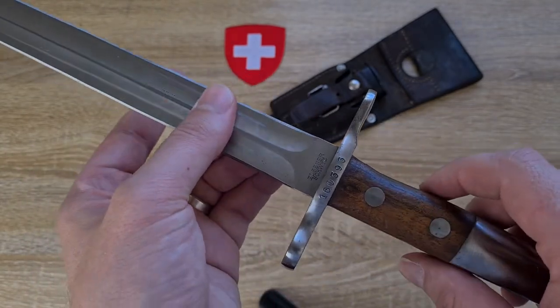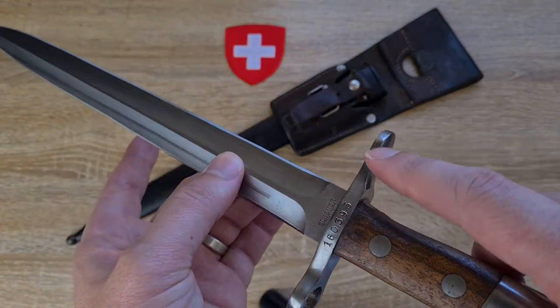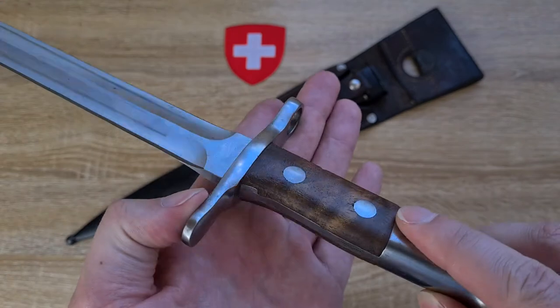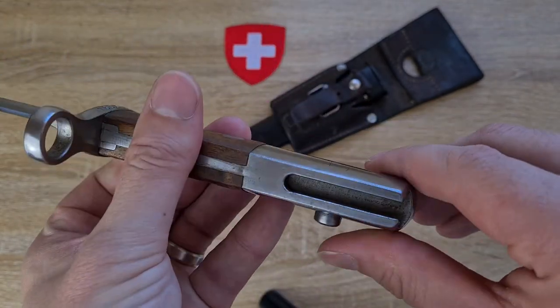Coming down to the cross guard, it's a very solid cross guard with a muzzle ring, and the guard tapers off a little bit — I'm assuming for weight. Very solid handle, wooden handle retained by rivets, and a very solid pommel with a standard push button.